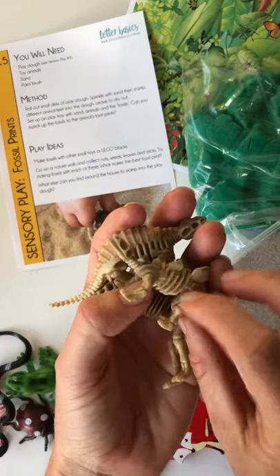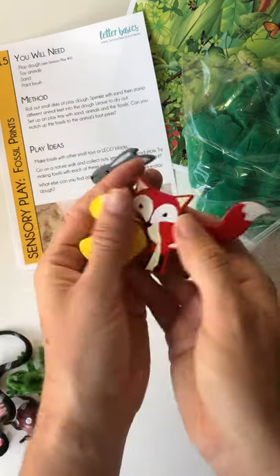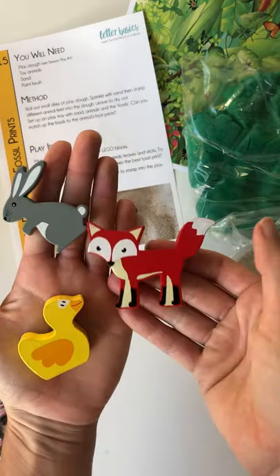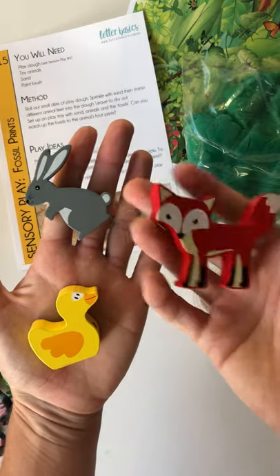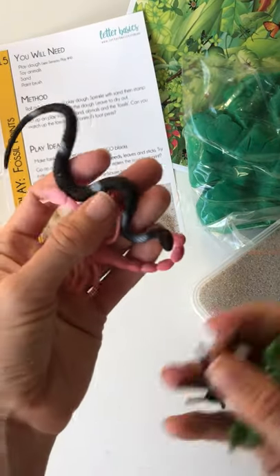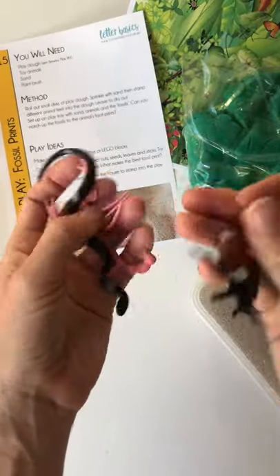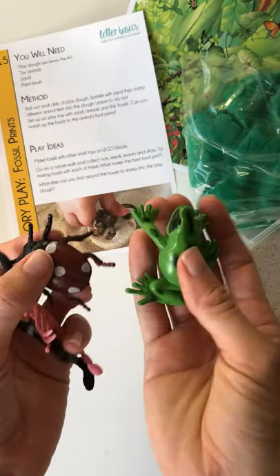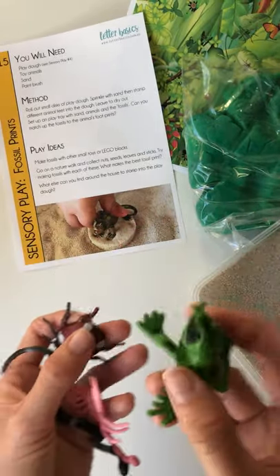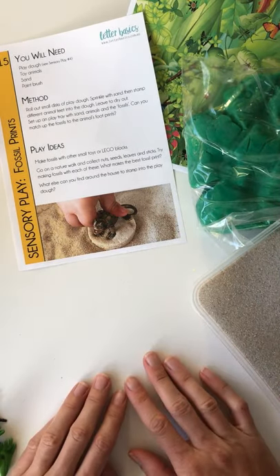I'm hoping the play-doh doesn't get stuck in the ribs, but we'll see. For younger ones you can use wooden animal shapes — that's going to be a little bit easier for identifying common animals like your rabbit, fox, and duck. I've also got a bug set with the snake, scorpion, bug, and frog — though they're not all insects; you've got reptiles and amphibians as well. So there are a number of ways to do it: footprints, body prints, or even shapes.